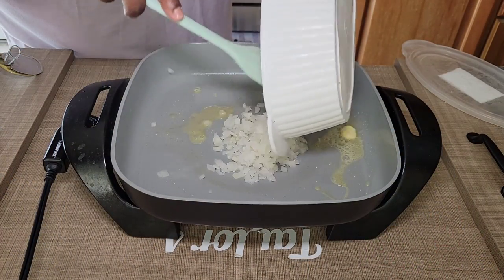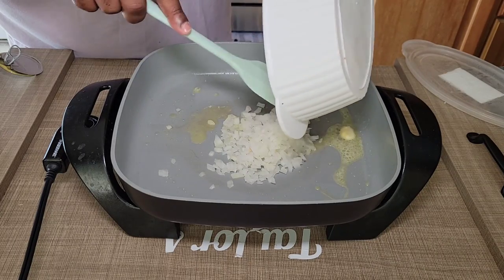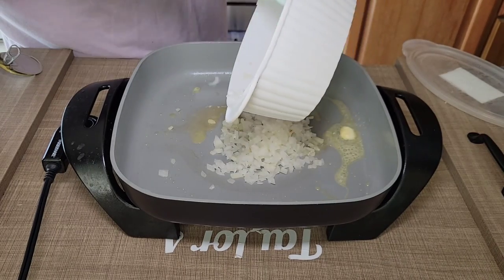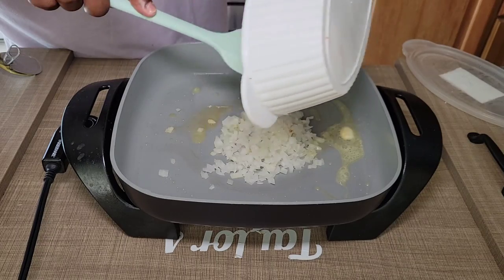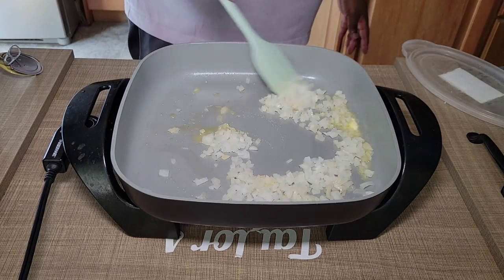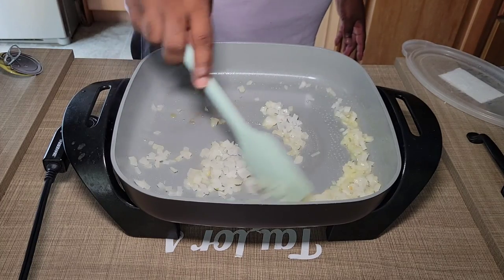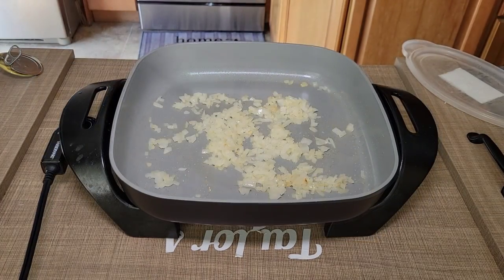Like I said, this is a dump and go recipe. So what I'm going to do now is sauté up about a half a cup of diced onions. I'm using two tablespoons of butter and my electric skillet, and I'm just going to sauté these onions for about a minute, minute and a half, just to kind of wake them up a little bit before we start adding in the rest of our food.